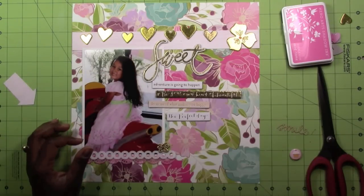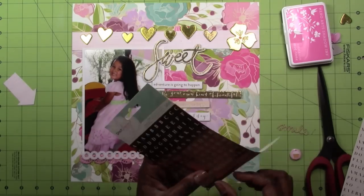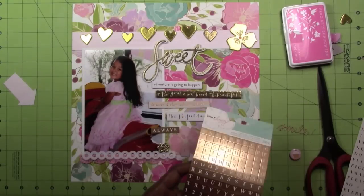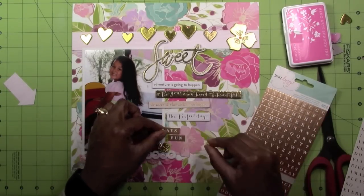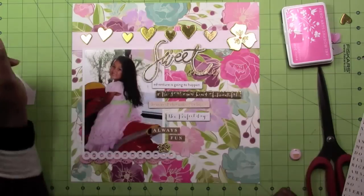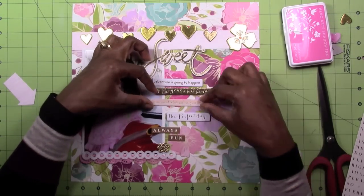The felt I glued at the bottom is from the Freckled Fawn kit. Now I'm pulling out some Dear Lizzie gold phrases. At first I was going to put 'always fun,' but that didn't make sense, so I decided to change it to 'always good.' Parties are always good — there's always cake and food. I like to go to parties just for the cake, don't tell anybody!